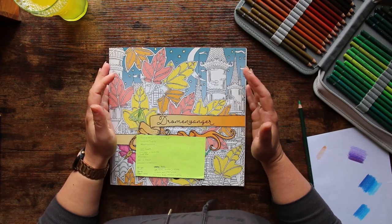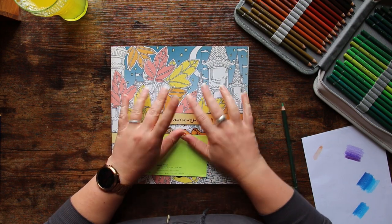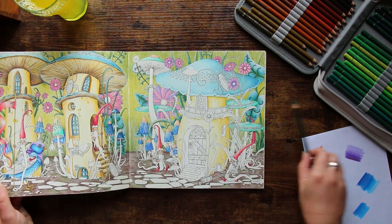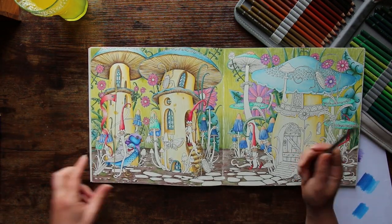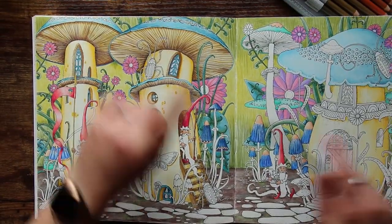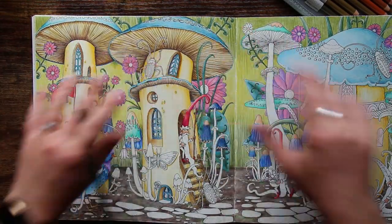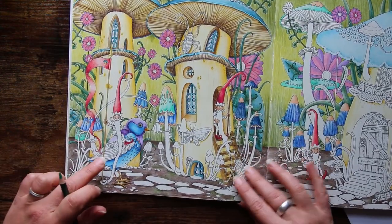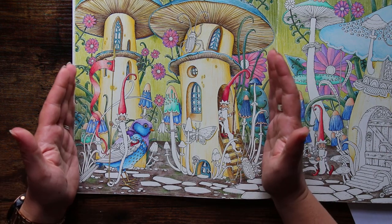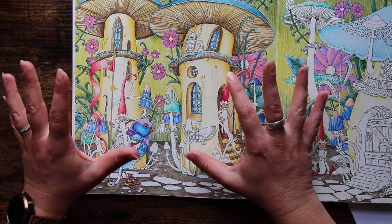Hey everyone, welcome back to the Color Cave, it's Jem here. We're back in Dramundvanger for another color and chat video. We're getting quite far on with this page now so getting a little bit excited. I did have plans for another video today but I've been super busy with work and calving cows, so this seemed like a better option. I'm just swapping the videos over, so the video I had planned you will see on Thursday instead.